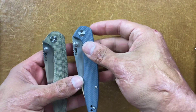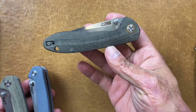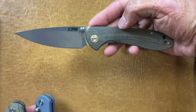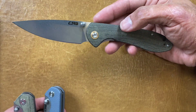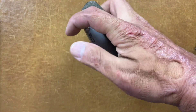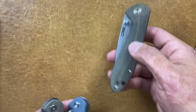If you don't like that model, another great one is the large CJRB Feldspar in D2 micarta. You can actually get the micarta Feldspar cheaper than the micarta Centros, because I guess it's not a design collaboration — the micarta variant is $53. If you don't care about micarta and want to spend a little less, you can get the G10 variant for $40. It's hard to beat because CJRB does a good job with their D2, at least in my experience.